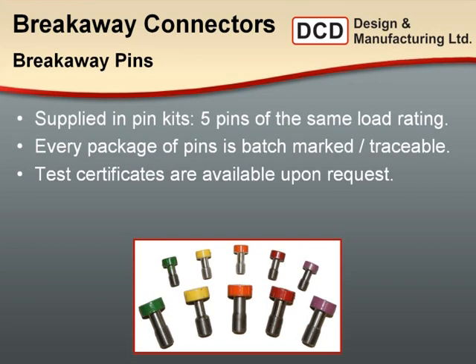The pins are supplied in kits — five pins per kit — and each package is batch marked so we can verify each pin set is on target. The pins are a consumable item and should only be used once. As you stress the pins in the breakaway connector approaching fracture stress, you stretch them, making them unpredictable if you try to reuse them. So DCD cannot recommend reusing pins — your contractors will simply need to have spare pins on hand. Each pull, replace the pins, clean the connectors, and start with a fresh set each time.